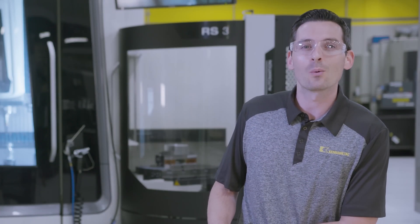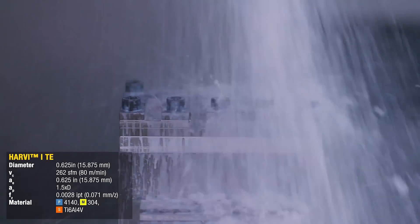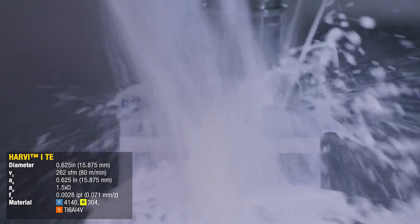Then we're going to take a slot at one and a half times the diameter in the steel, stainless steel, and titanium.